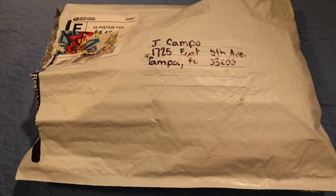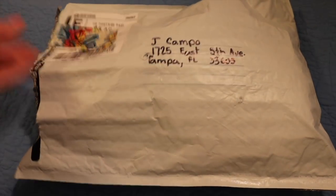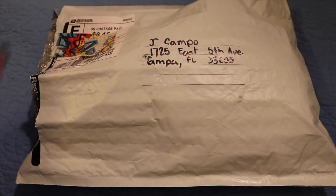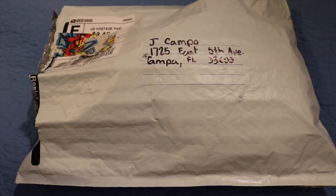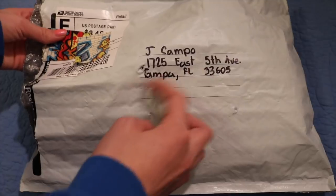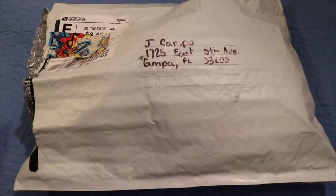Hey guys, it is Squish Life here and welcome back to my channel. In today's video I have some fan mail to show you guys. Thank you so much to the person who sent this — their name was Chloe. Make sure you guys are subscribed because we are on the road to 20k and we are about 4,000 away. Also, this is my fan mail address right here, so if you want to send fan mail make sure you send it to this address.